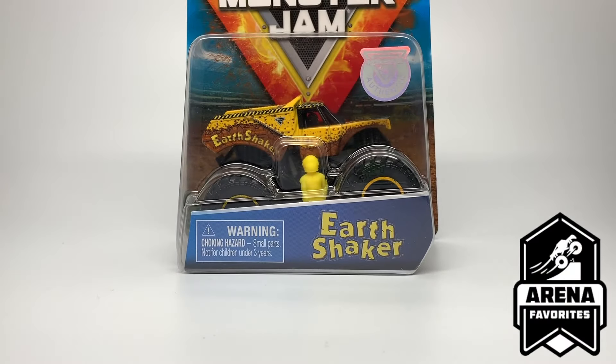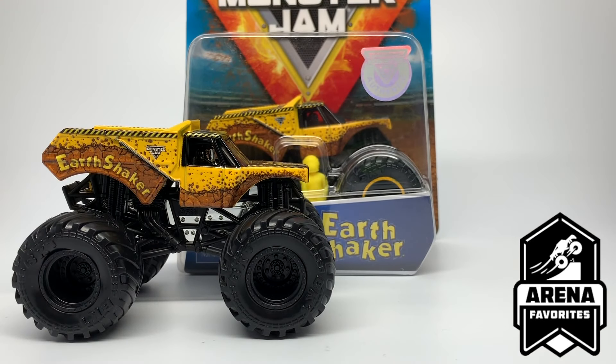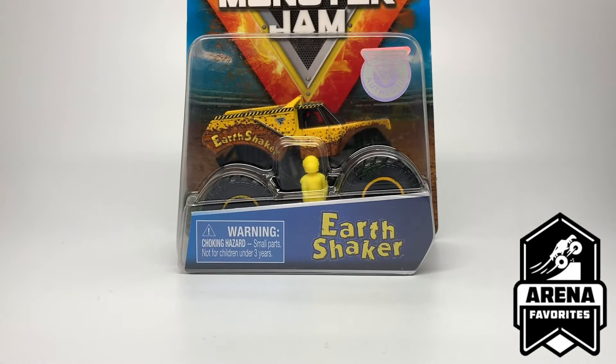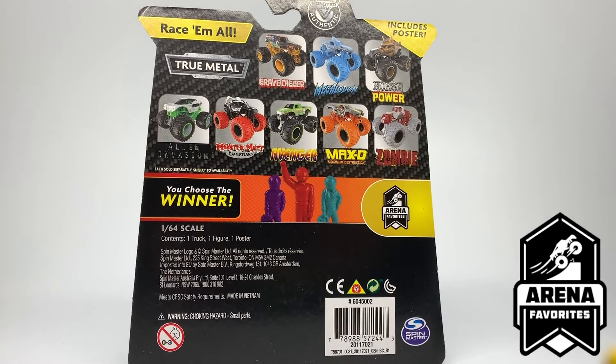The first one is my least favorite of the case — it's just a chassis change for the Earthshaker. Earthshaker came out before in these singles packs with the black rims, which is pretty accurate. It also has a similar chassis to the Brodozer, which had yellow beadlocks with black rims. Let's unbox it and take a look at the Earthshaker up close.